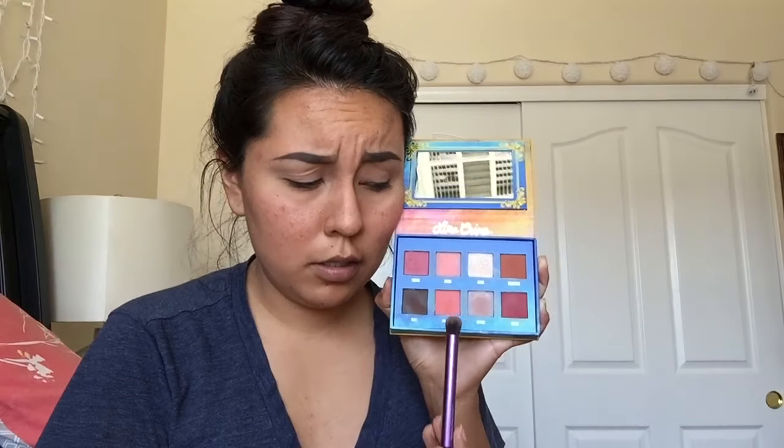So I have both eyebrows done now. We're gonna go in with our Lamb Cry and Venus palette, and we're gonna go in with our transition shade, which is this one - Divine. It's like a matte taupe. It's really pretty. It is a very, very good transition shade.